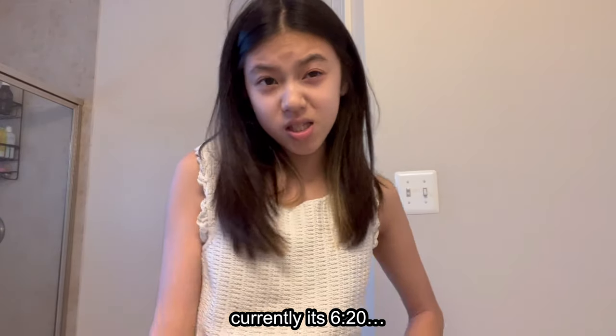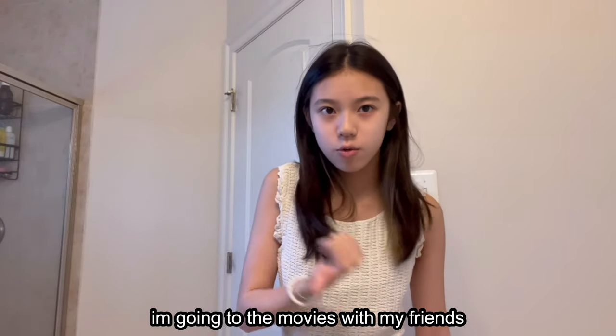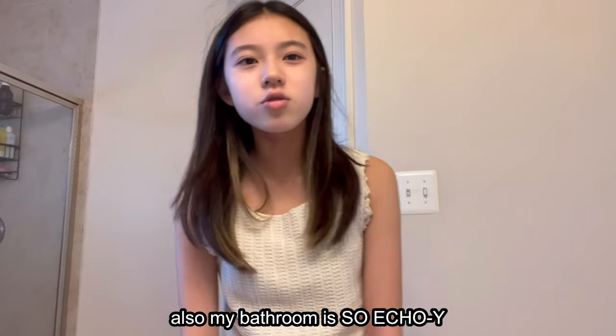Hey guys, welcome back to my YouTube channel. This is going to be a little makeup tutorial — I've wanted to film one of these for a really long time but just never got the chance. Currently it's like 6:20 in the evening and I'm doing my makeup because I'm going to the movies with my friends and I have to get there by 7, so I don't have a lot of time. My bathroom is so echoey — I'm hoping it doesn't sound bad on the video.